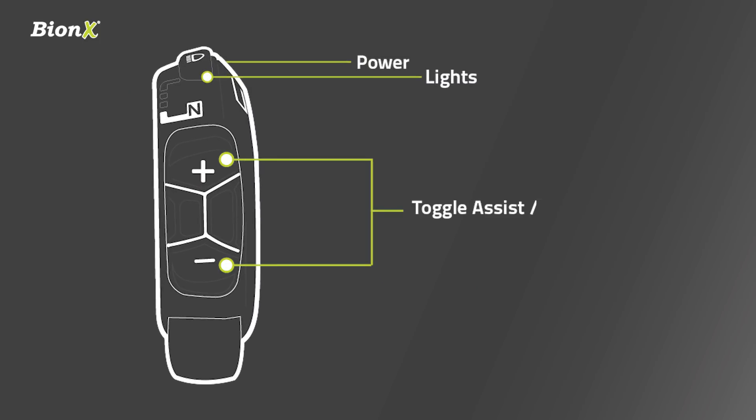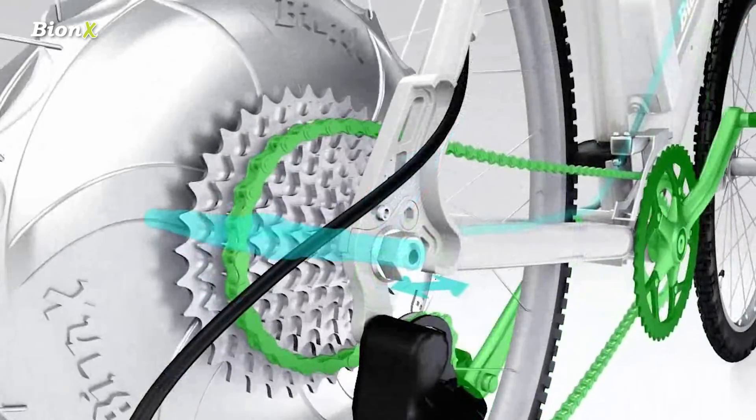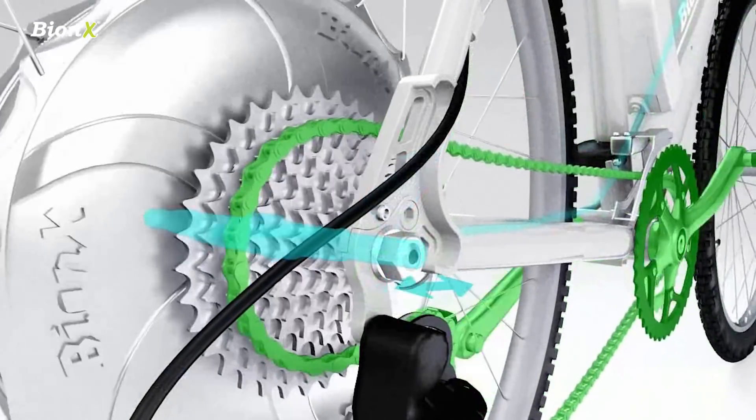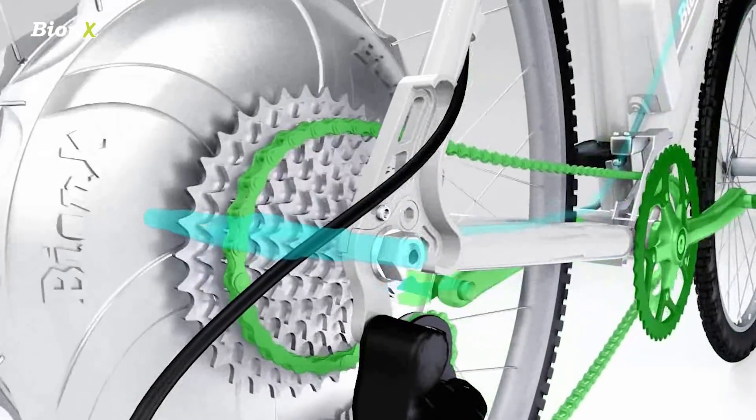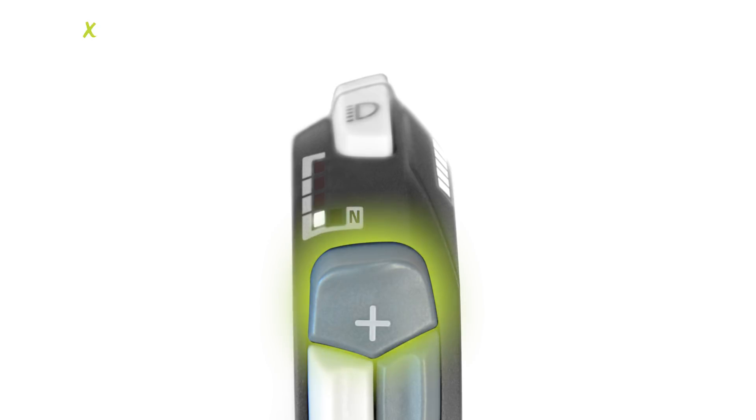Next, we have the plus and minus buttons, which adjust the level of assistance the system will provide. All you have to do is pedal and the system will feel you working and work along with you naturally. We call this proportional assist. It's very safe and intuitive even for someone who's never ridden an electric bicycle before. There are four assist levels to choose from. Press the plus button to select level one for a little assist from the motor, up to level four to make riding much easier.